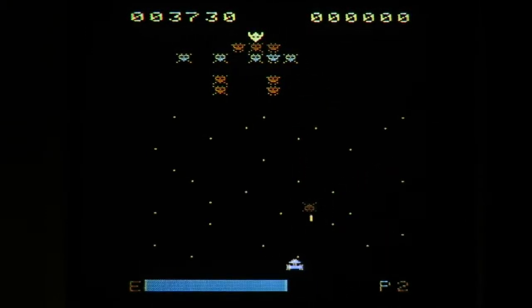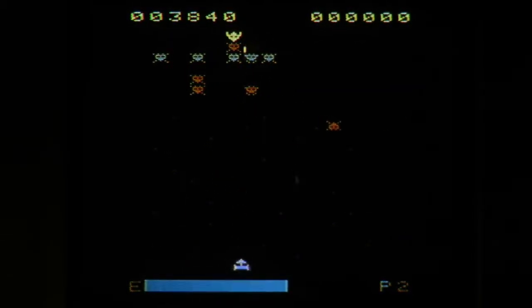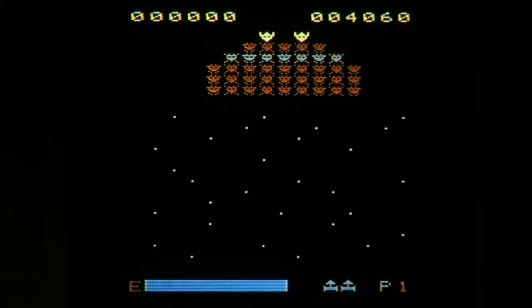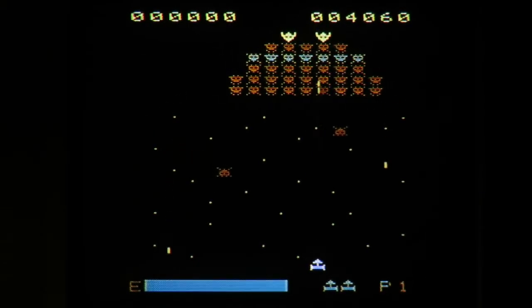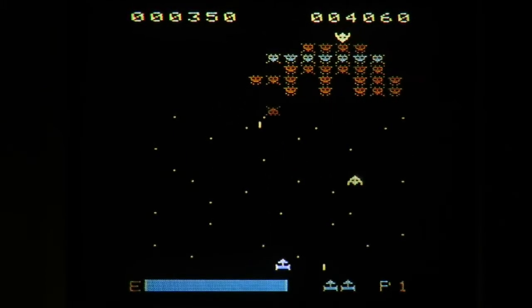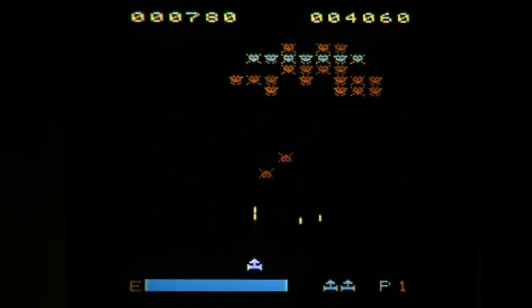If there's only one ship left on the screen and you die, the level is considered complete — which doesn't make a lot of sense and I presume is a bug. I've destroyed more than one enemy ship with a single shot, which is weird, and some shots will pass right through a ship when they're in formation — obviously a bug. The manual says aliens move and shoot faster with each level, but for me the game is nearly too fast by level four.